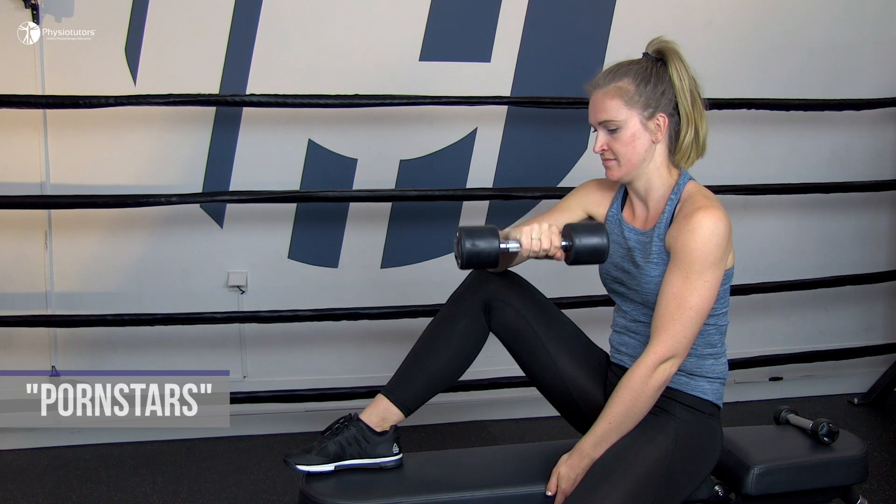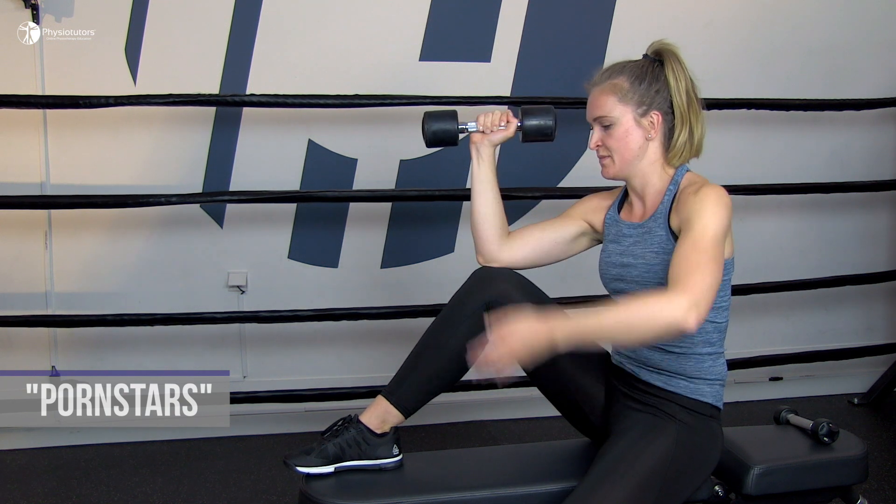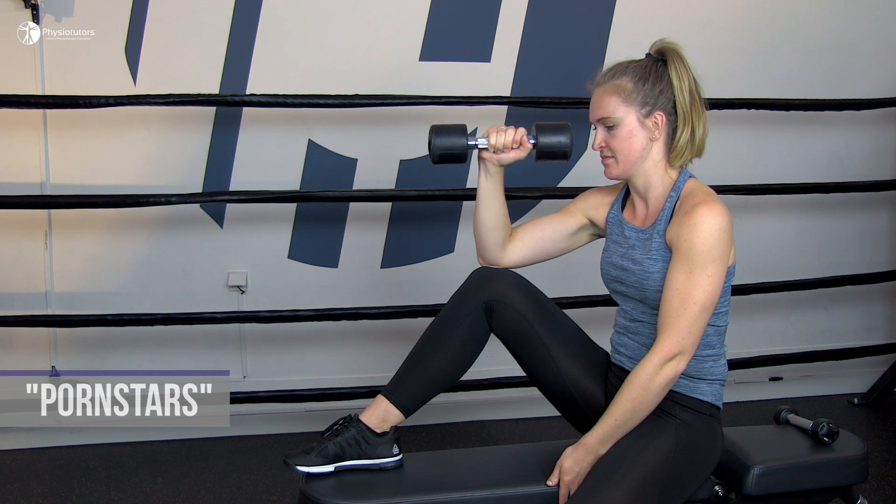A lot of exercises we presented earlier can be done with a focus on the eccentric part of the movement. The first exercise we want to present is the so-called pornstar exercise. Pick a weight that your patient can hardly lift concentrically and have him lower it as slow as possible into the internally rotated position.